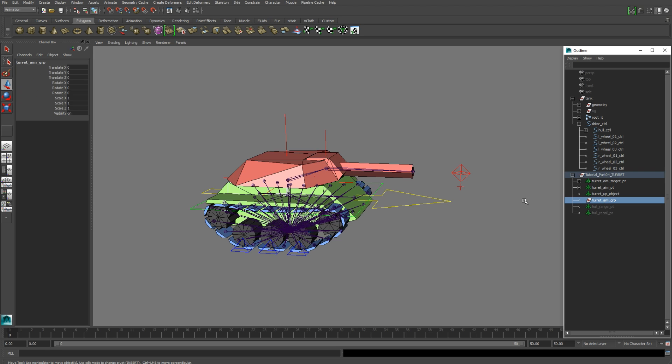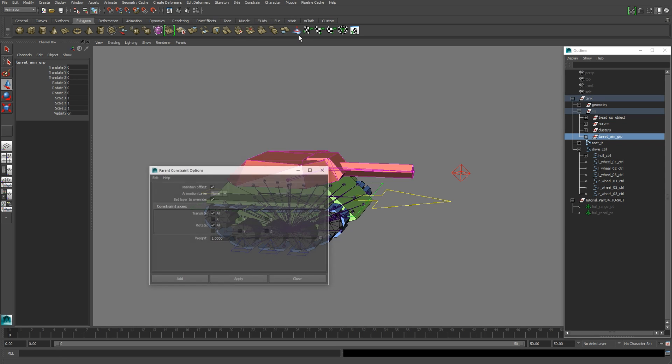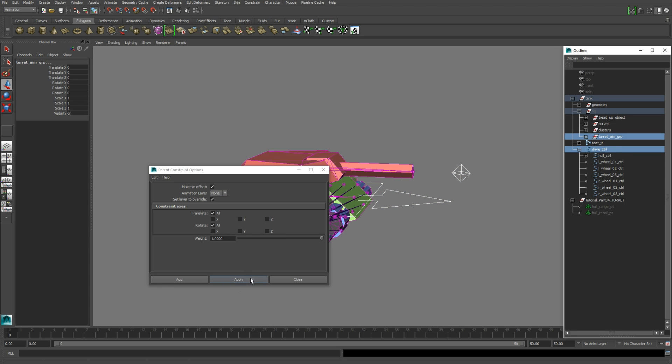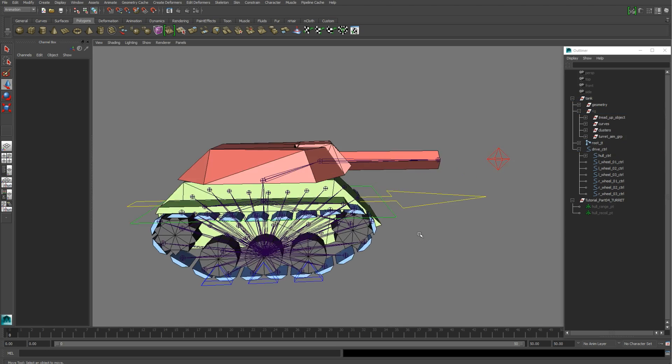Next we're going to create a new group — I call it Turret Aim Group. Parent your turret locators into this group, then parent that group to the rig group. We also need to parent constrain the turret aim group to our drive control, so grab the drive control and the turret aim group and hit Apply on your parent constraint.